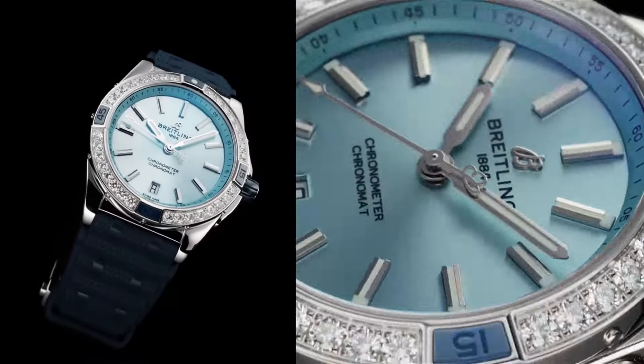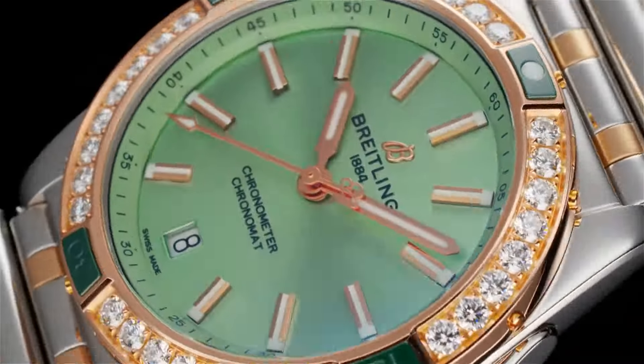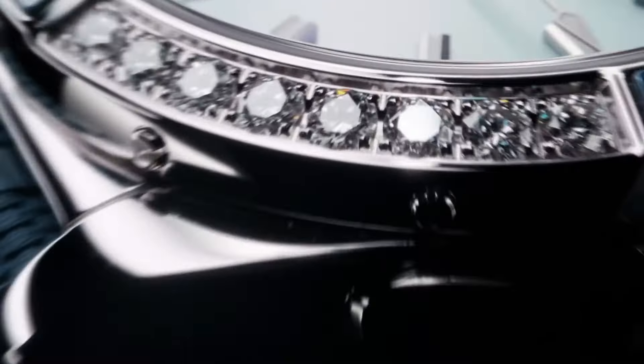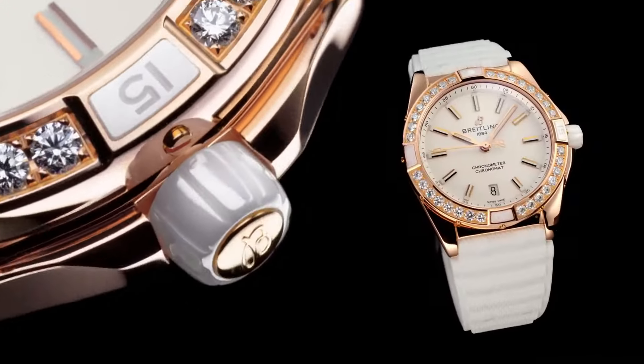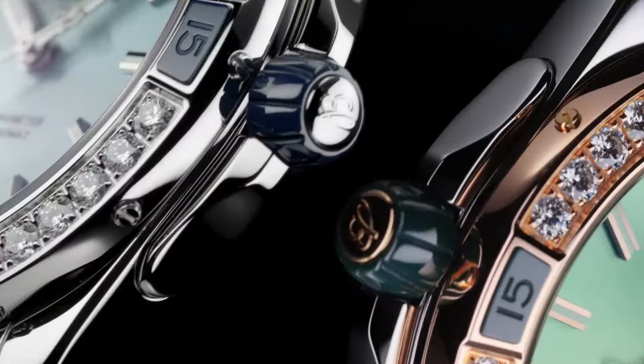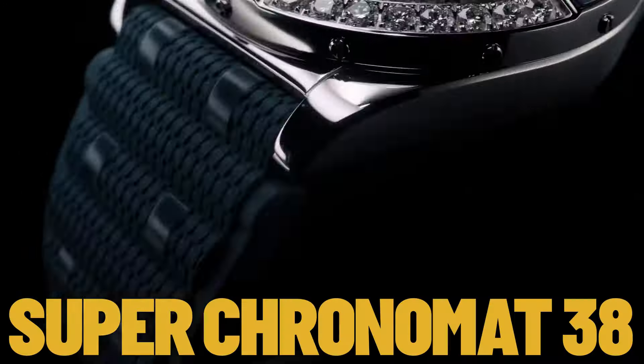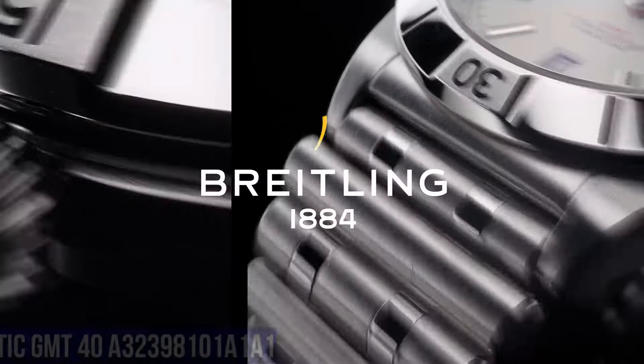Watch Head Weight: Approximately 98.8 Grams. Diameter: 38 Millimeters. Thickness: 11.8 Millimeters. Height Upper Lug Tip to Lower Lug Tip: 45.4 Millimeters. Lug Width In-between Lug: 20 Millimeters. Number 5.